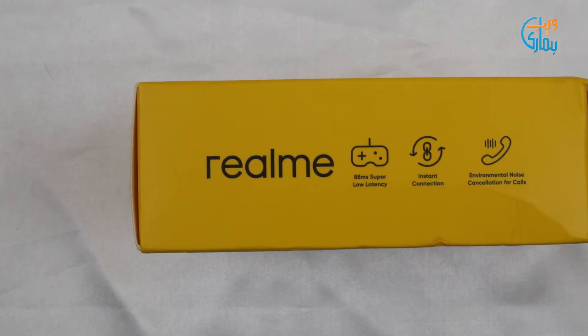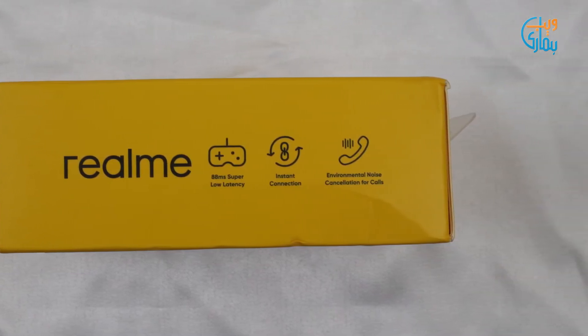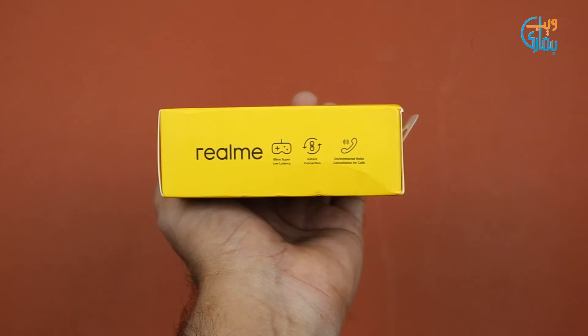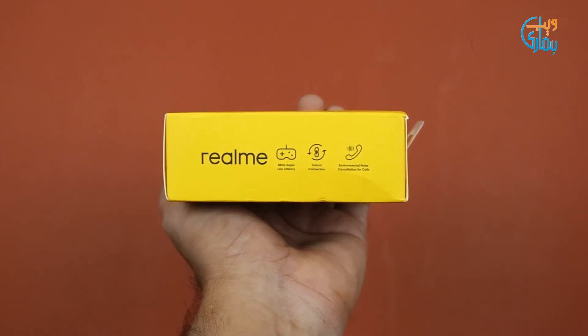Gaming mode mein latency 119ms se kam karke sirf 88ms kar di gayi hai. Iske saath hi aap Realme Buds Q2 ko Realme Link app ke saath instant connect kar sakte hain. Saath hi yahan environmental noise cancellation ka bhi feature milta hai calls ke liye, jismein calls ke dauran bahar ki awaazein band ho jaati hain taake aap zyada se zyada clearly bol aur sun sakein.